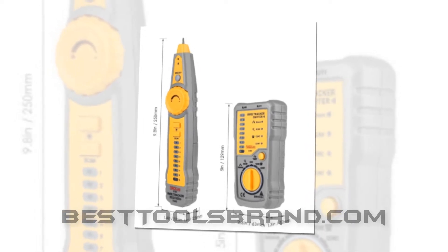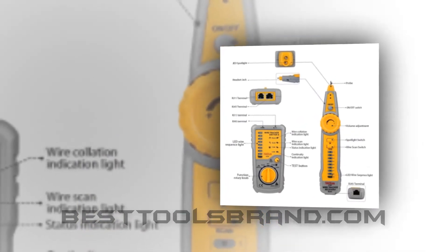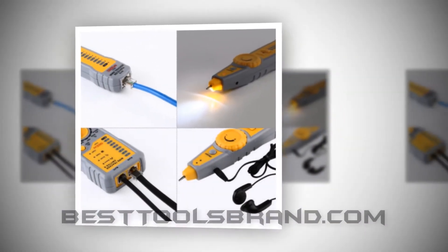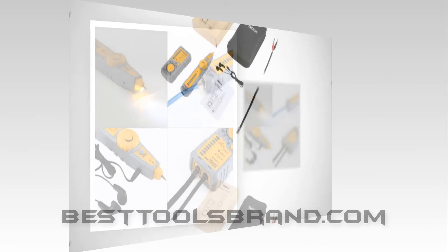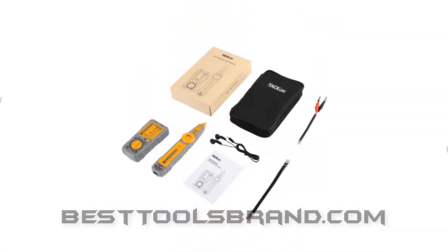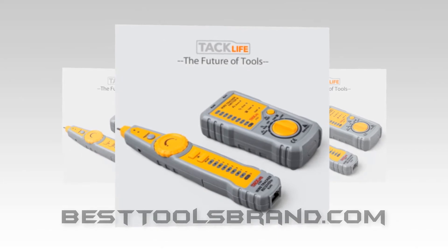There may be a debate on which network cable certifier should be placed on 6th position — the TacLife CT01 or the Allegiant RJ11 RJ45, currently 5th. There are so many reasons behind the debate, and all of them are quite logical. Both of the wire trackers are identically same; they have nearly the same configuration and features without some exceptions, and the exceptions are not that much distinctive and significant. However, the TacLife CT01 has a few advanced level features.